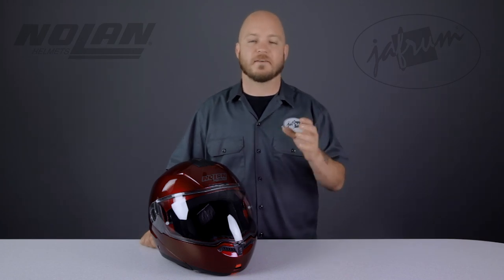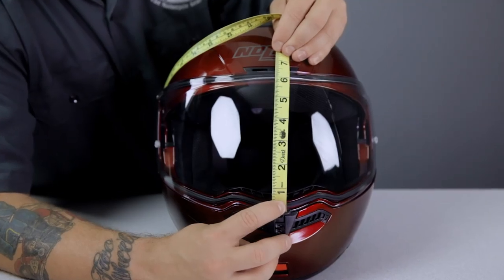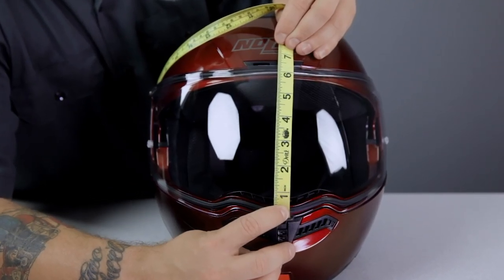The next feature to take a closer look at is the face shield. This shield is optically correct and incredibly large — top to bottom, this shield measures six and three-eighths inches tall, whereas most face shields are closer to about five inches in height. This shield also offers UV protection and is pinlock ready.